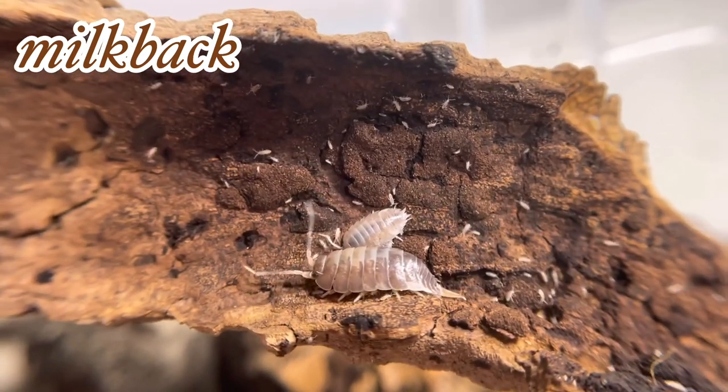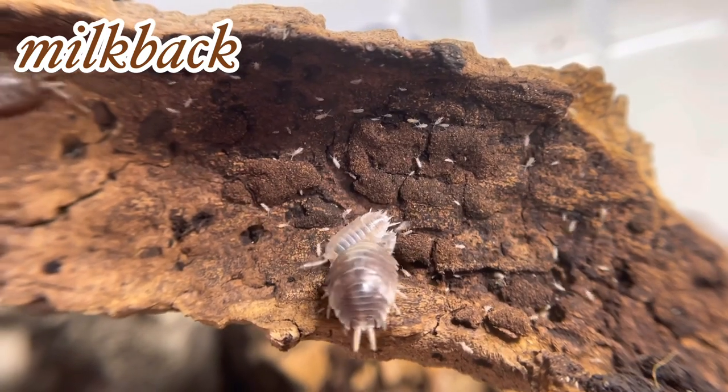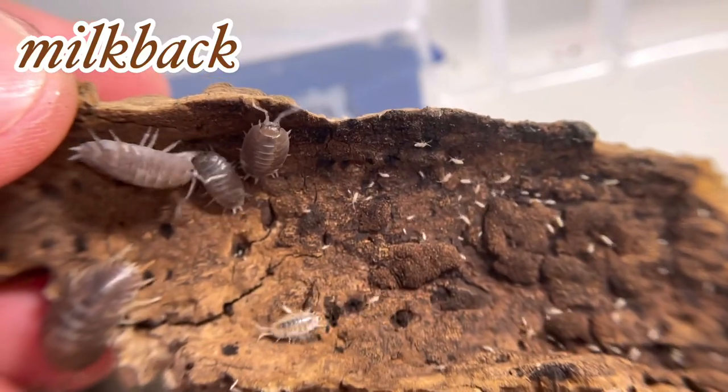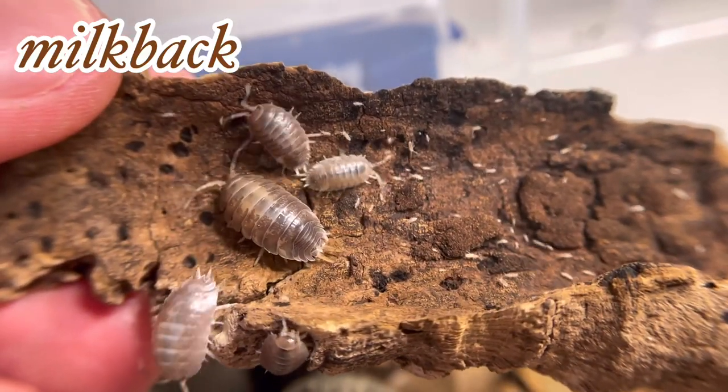One good thing about Porcellio laevis is they're very forgiving. They will even tolerate high humidity or wet conditions to some degree — that's why I said earlier this is almost a bulletproof isopod.